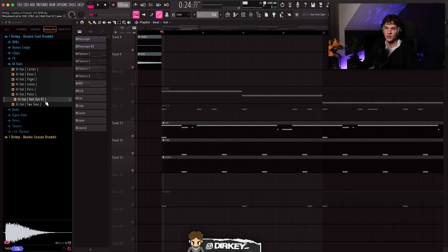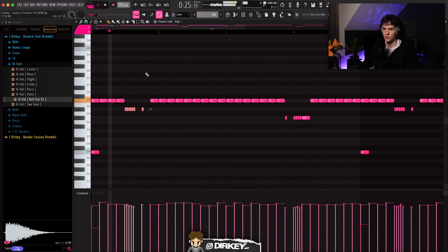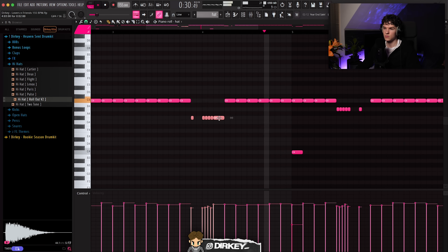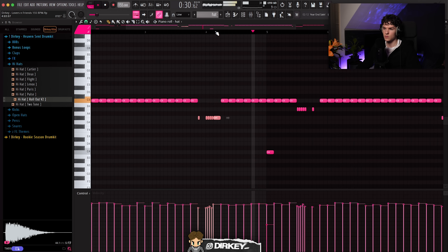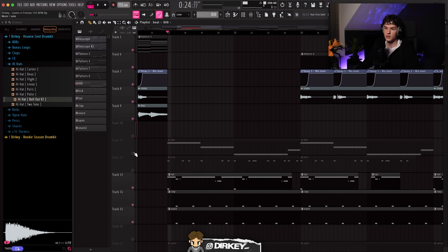I used this hi-hat from my Havacent drum kit. Started out with the two-step, then added a note an octave down. On the first bar I added a roll and just pitched it down. On the fourth bar I added another roll and pitched it down again. Then I copied this straight over. I wanted to keep things simple. After the snare, clap, and hi-hat, of course I laid down the 808 — just copied over the root notes to stay in the scale and laid down this little rhythm.